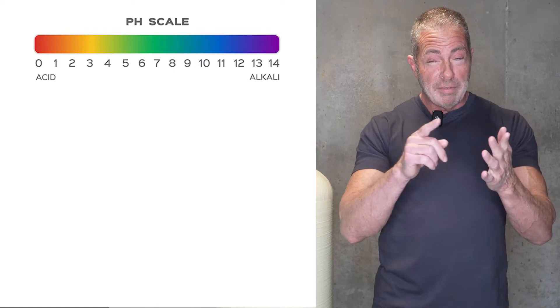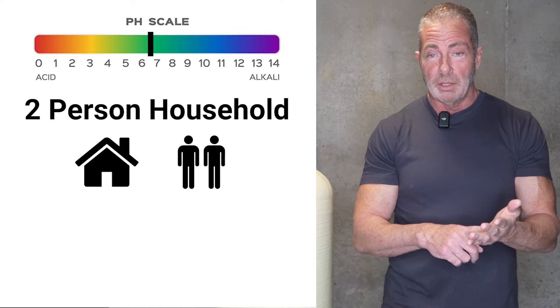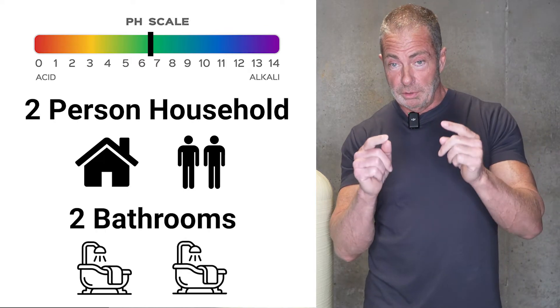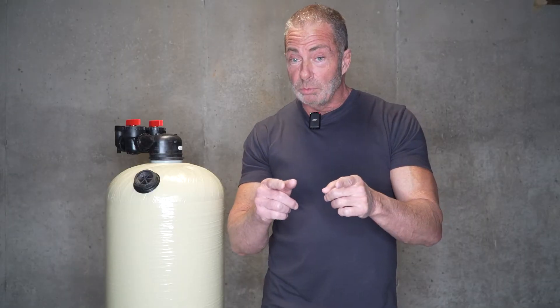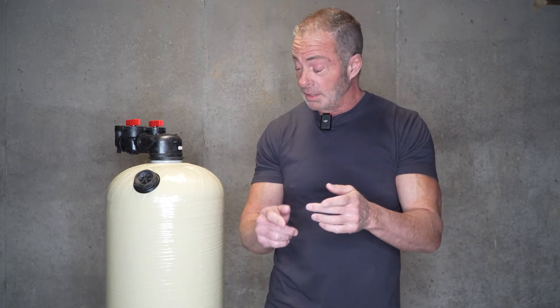Here's another example: you have a pH of 6.5, two adults living in the home, and a house with two bathrooms. With this example, you can install a 1.5 cubic foot, which is a 10 by 54 tank. It will get the job done and keep that pH up during peak water usage at 7.